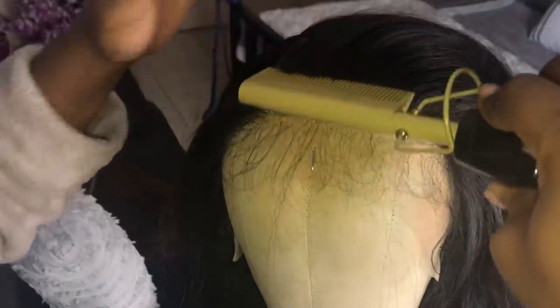Just a reminder — you do not have to style your wig this way. I'm just showing you guys what I do, just in case you're interested in how I got my end results.